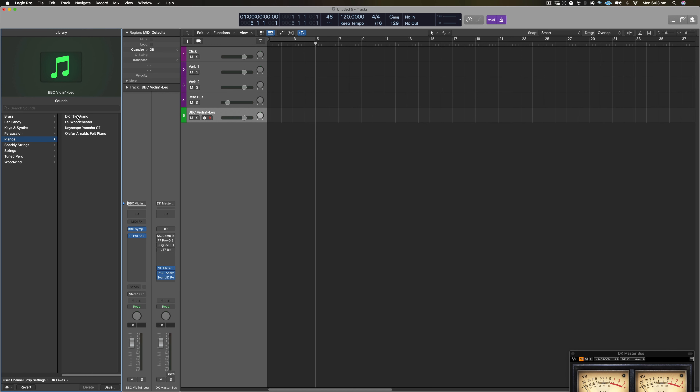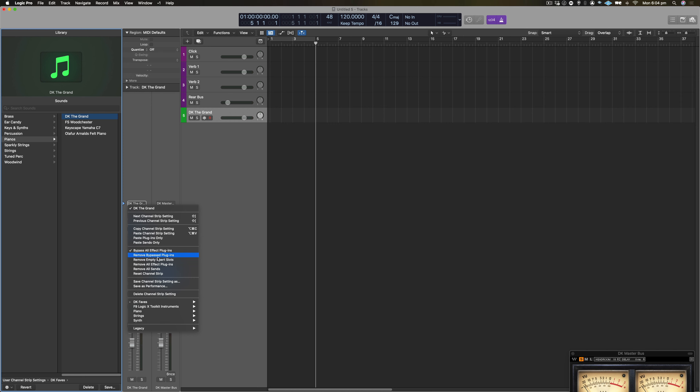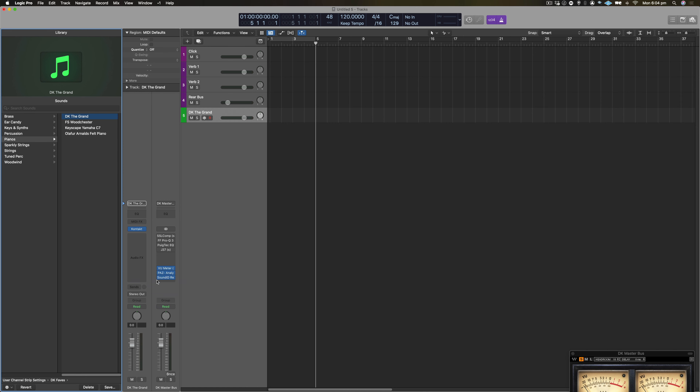Here in pianos I've got the Grand, which is one of my favorites. I just double-click on that and it loads the Kontakt instance. I'm going to do this for all of the instruments I use 95% of the time — just my favorites. And of course if I want to reach out and get more sounds, I can. Once I like a sound, I go here, click Save Channel Strip Setting As, then go into my favorites and save it into the folder there.